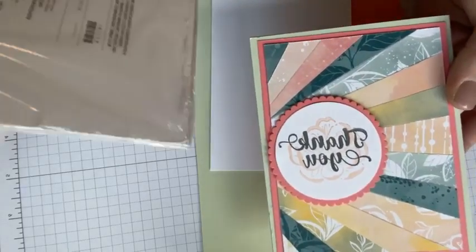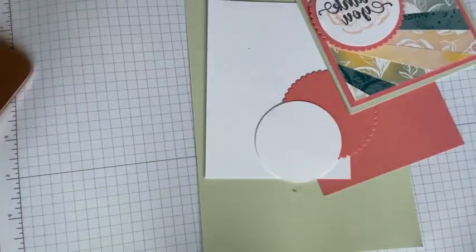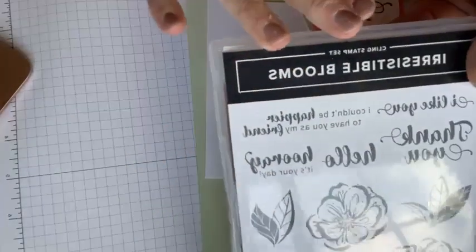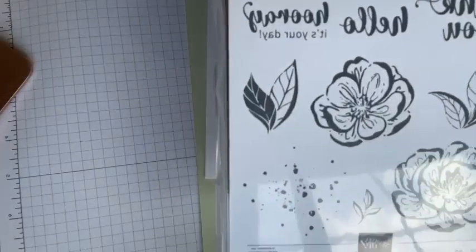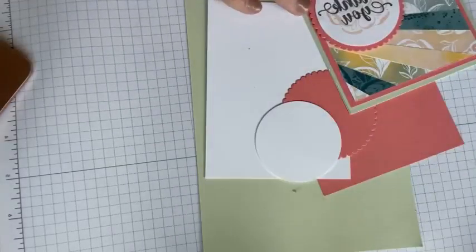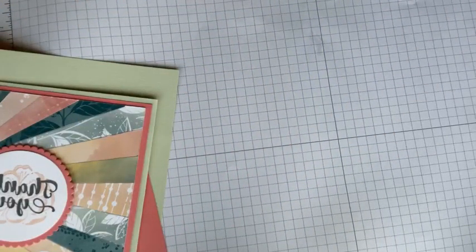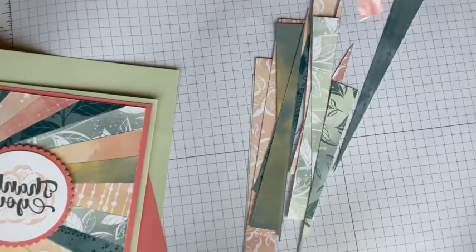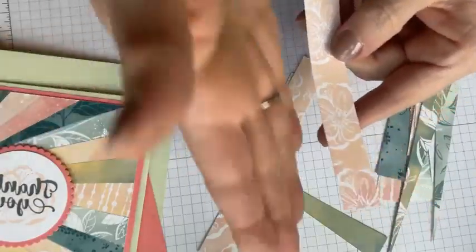I am using paper scraps from the online exclusive Hello Irresistible paper. If you're in Card Club this month, you'll be getting a full pack of this in the mail — they're going out today and tomorrow. I'm also using the coordinating stamp set, Irresistible Blooms. Irresistible Blooms does have dies that match it, but unfortunately the dies are on back order — they'll be back around April 17th. Let me explain how to make this. I'm going to pull out all my scraps.